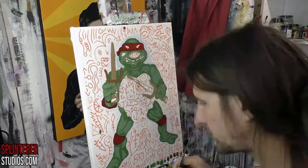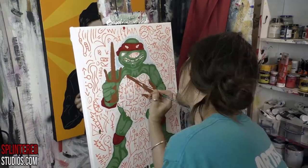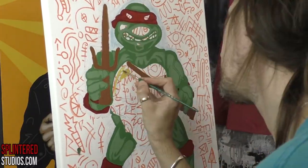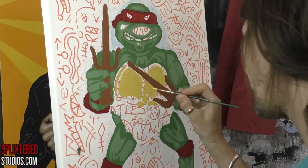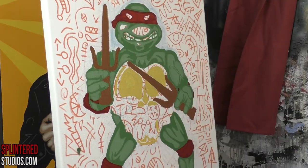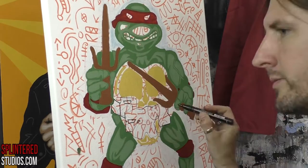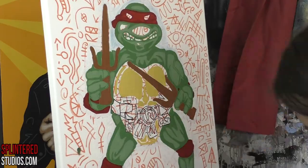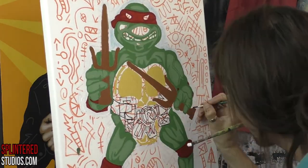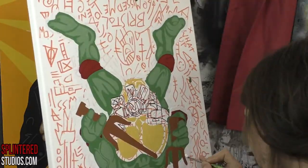The turtle figure — my favourite figure, which was Raphael — with his sais and his red mask. All the original turtle figures had a different type of green to distinguish them, unlike in the cartoon. Donatello's figure was like this brown colour, really weird. I think Raph probably had the nearest to the correct green. So I tried to mix the green to match the green on Raph's toy, and I think it worked okay.